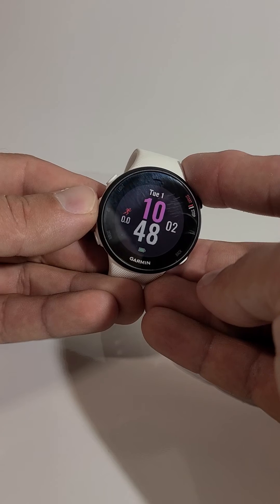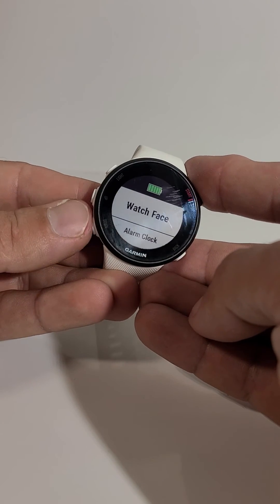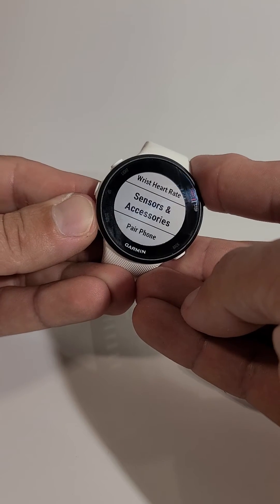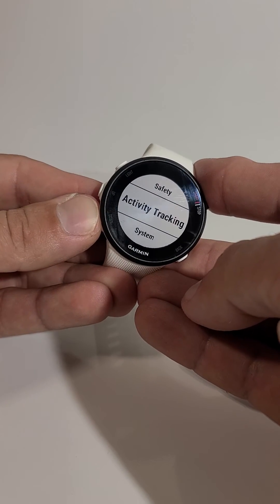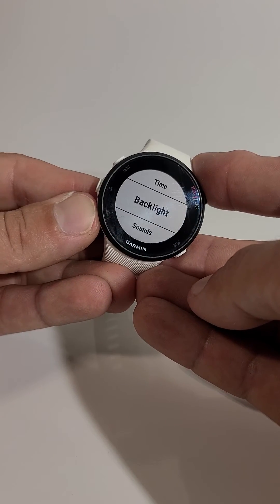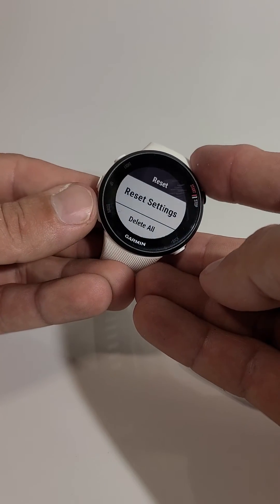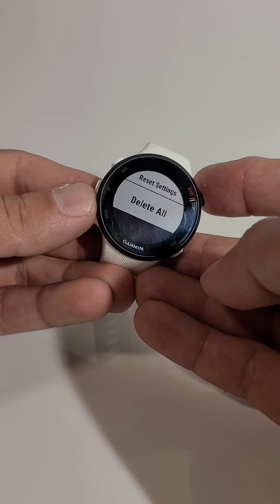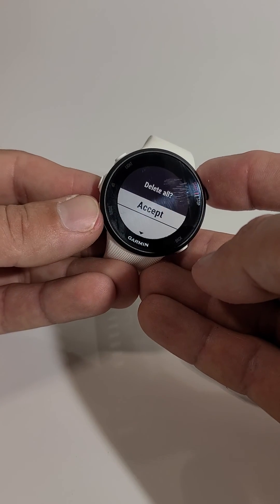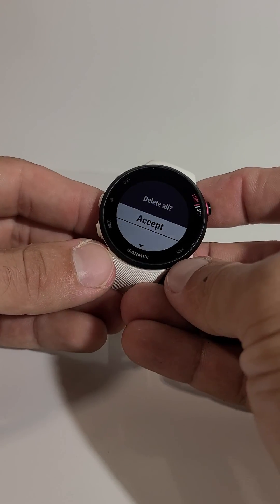And it's reset. So once again, you hold down the up button, go down to the very bottom where it says 'System', then down to where it says 'Reset' — select 'Delete All' if you want to delete all the files — then accept. Hopefully that helped you guys, thanks for watching.